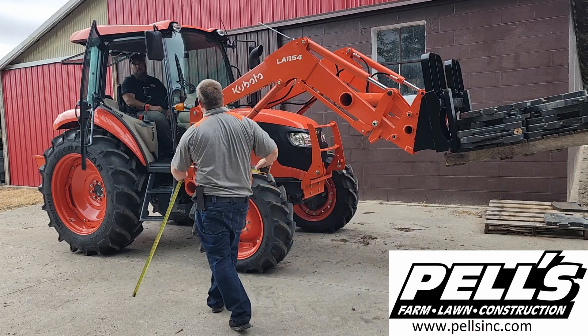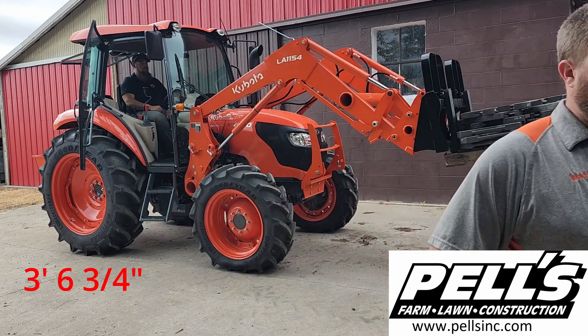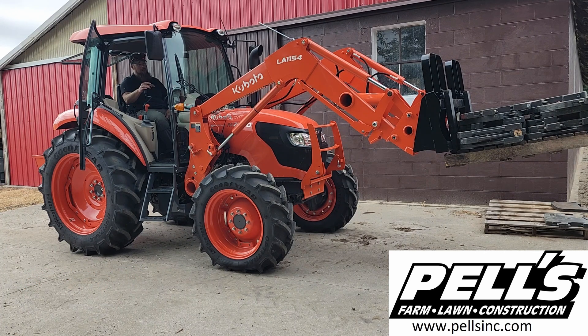It's almost three feet seven inches — three feet six and a quarter inches. That's pretty good considering the last positioning won't even get it off the ground, so that's pretty good.